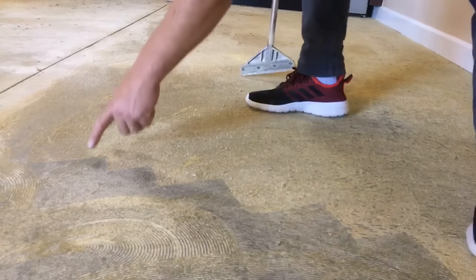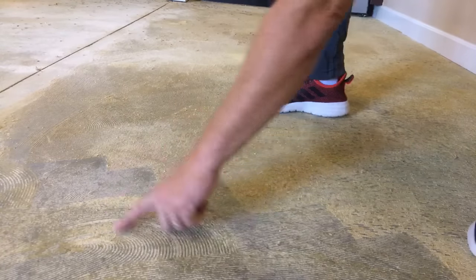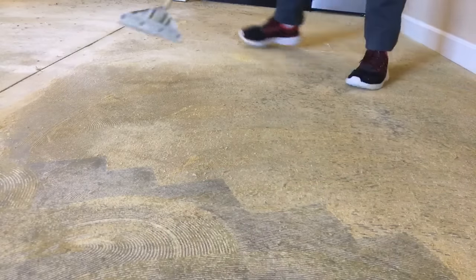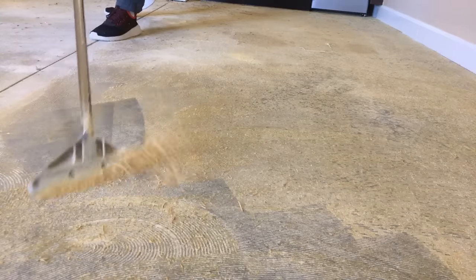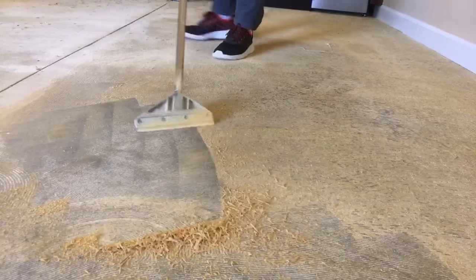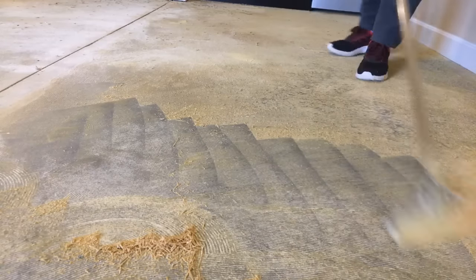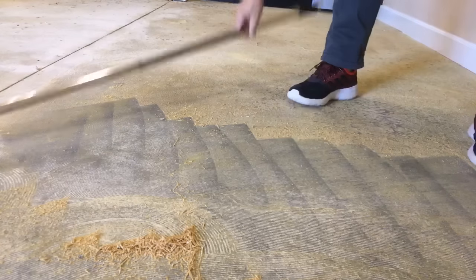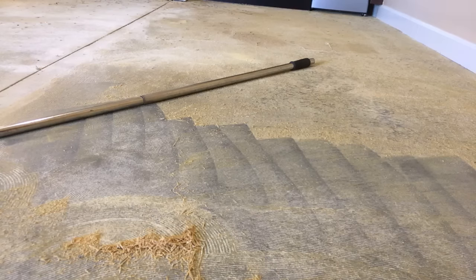You can see it's right here where I already went — this is actually really smooth right here. You can still see the ridges, but watch this.